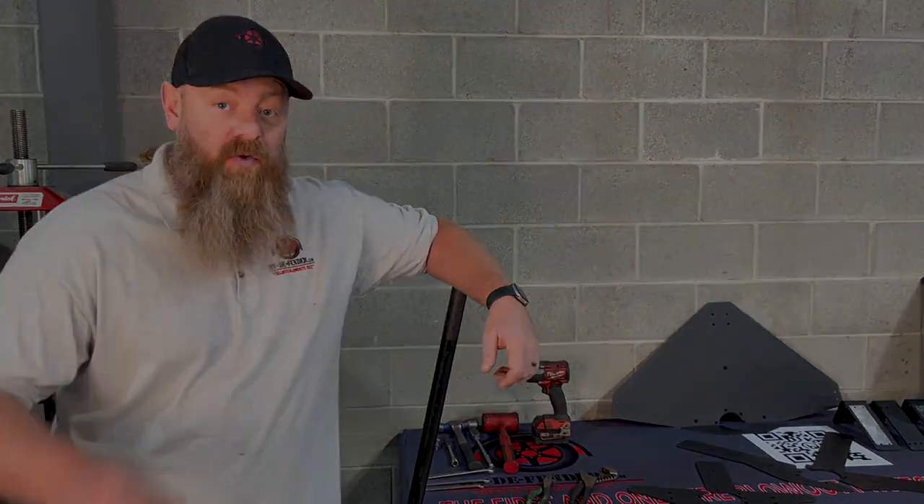Hey guys, my name is Zach, CEO of RV Defender. Today I'm going to show you what it takes to install this RV Defender product on your trailer.